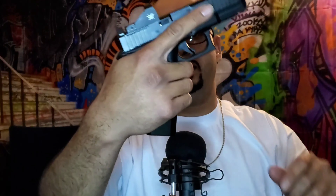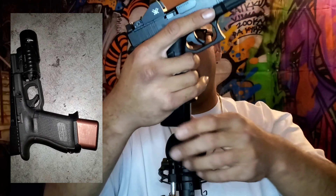I have a Taran Tactical extended mag base plate that goes in there when I get home, to give it a little more firepower in the magazine. I usually throw a light on there too, but it's kind of big and obnoxious so I don't want to put it on right now. I'll show you guys what it looks like — I love the way this gun looks.